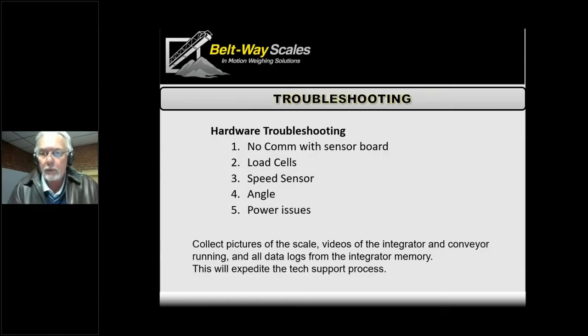Power issues can also be a problem, especially on generators. A lot of sites don't have line power and run off a generator. If the generator is having problems providing proper voltages, it can scramble the scale. For sites with poor line power, we can suggest installing an uninterruptible power supply. On portable machines running off a battery, if the battery isn't charging or the alternator isn't working, the voltage drops too low and causes different problems.